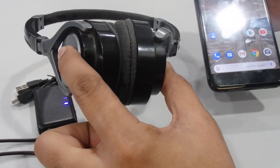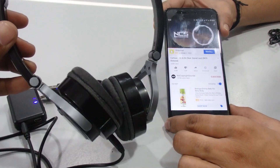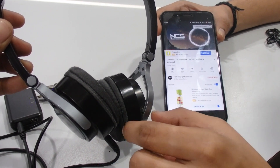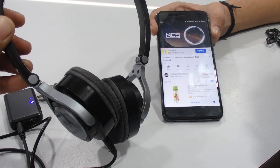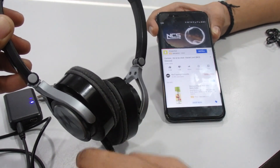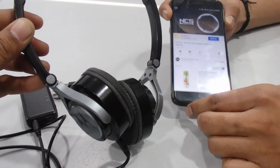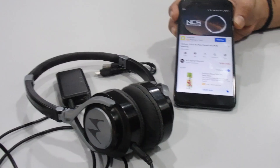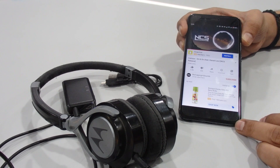Now this headphone becomes Bluetooth-enabled. I'll play music directly and you can hear the sound in the headphone. We connected the Bluetooth receiver with my phone and music is playing directly in the headphone — no need to connect the auxiliary cable into your phone. You can use this Bluetooth receiver similarly in your car stereo player as well. It is very easy to use and can connect with any system that doesn't have Bluetooth.